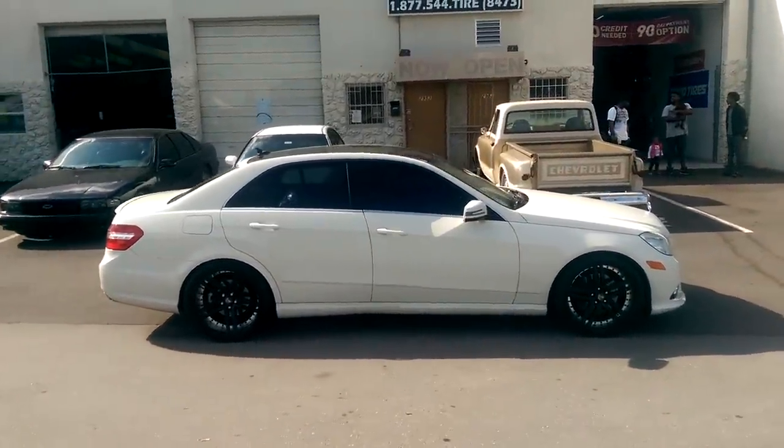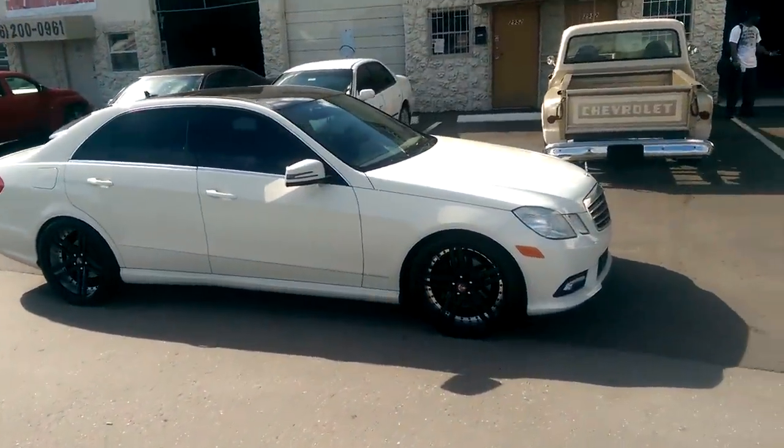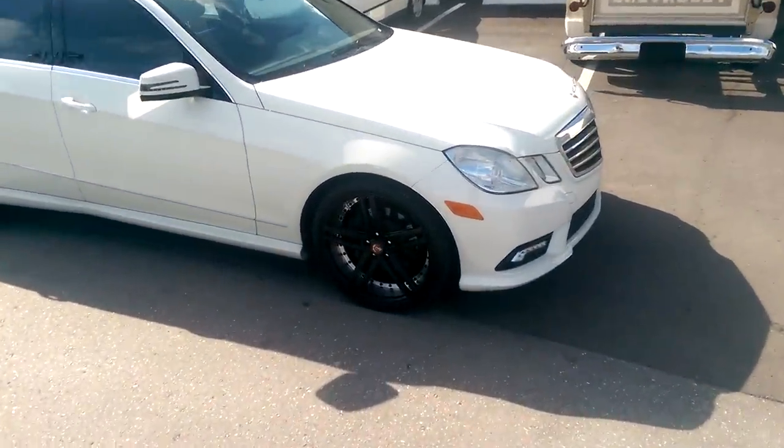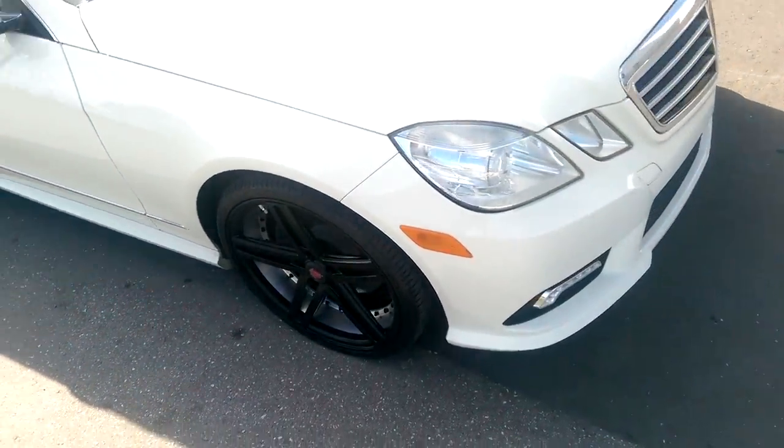This is Boyd KB from Dubs and Tires TV, looking at the Axe EX20 wheels. Great looking wheel — white never comes out good on video. I wish you could see it in person so you could see how good these look.